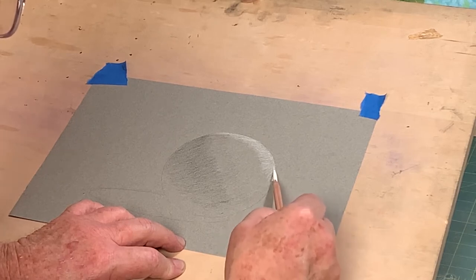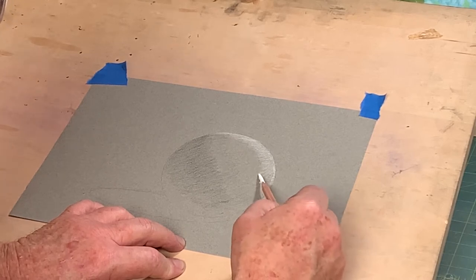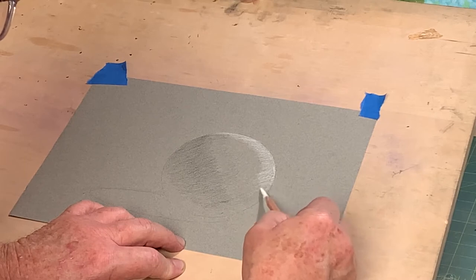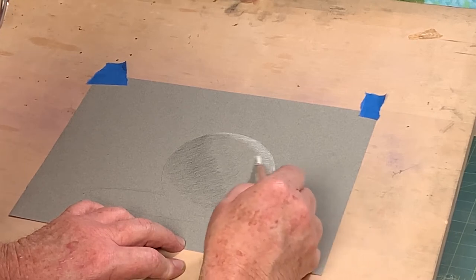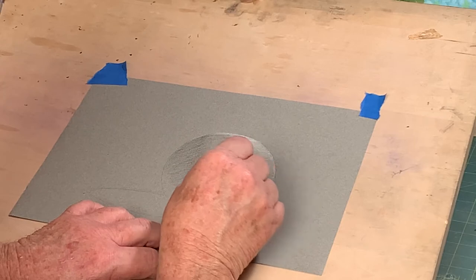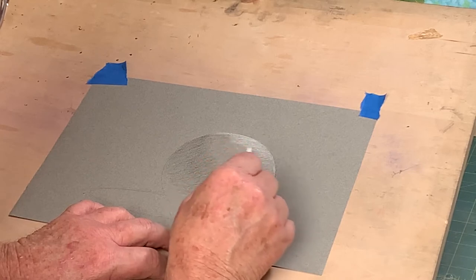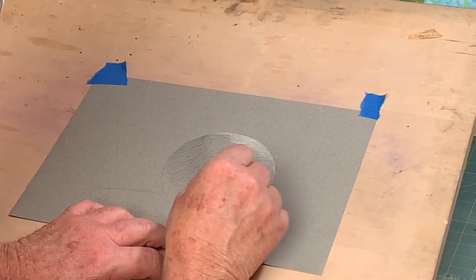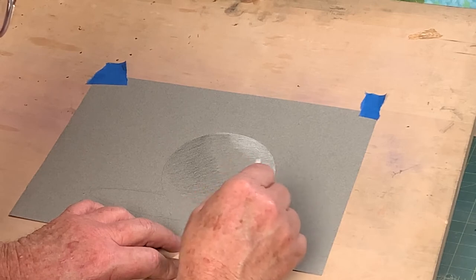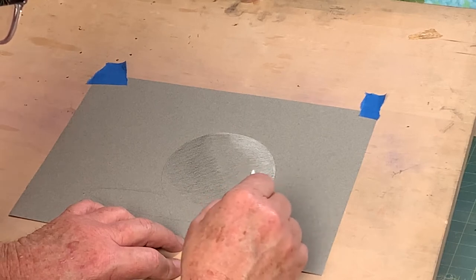I'm going to go ahead and very carefully just define the light side of the sphere with a light, light glaze of white charcoal. When we're learning to draw initially and learning the foundations of drawing, we want to develop a sense of control — to learn how to use the medium to our advantage and to understand the characteristics of the different mediums and how we best utilize those.